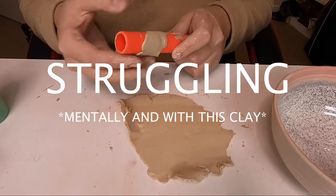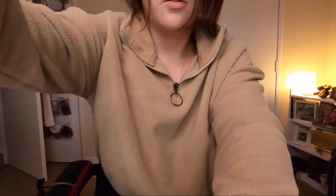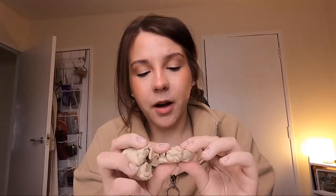Oh my god. Okay guys, so I've been playing with this for about 20 minutes now and no matter what I do it just kind of crumbles apart. I'm going to say it's a flop — the clay in this kit is not great.